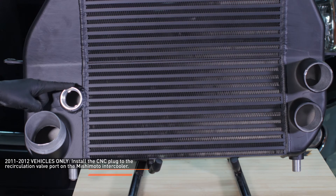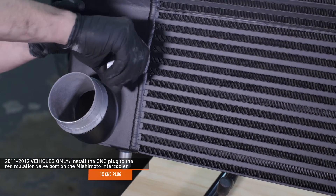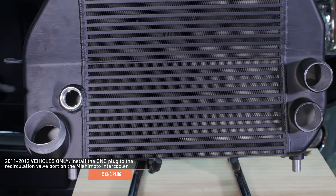If you have a 2011 or 2012 F-150, install the CNC plug to the recirculation valve port on the Mishimoto intercooler. If you have a newer F-150, leave this port open for now.